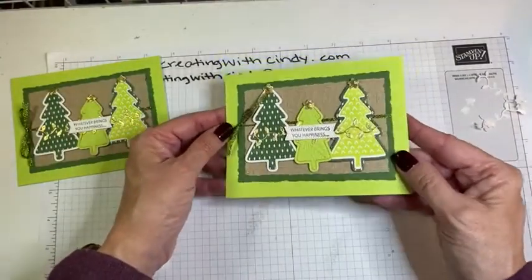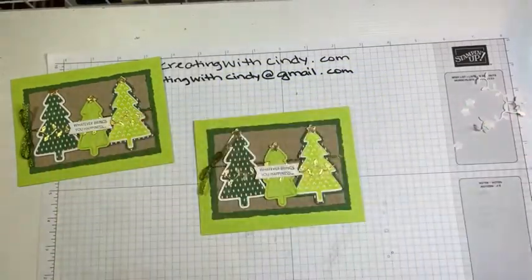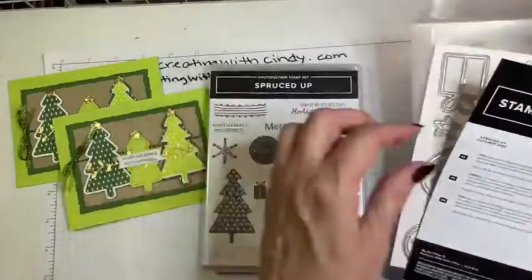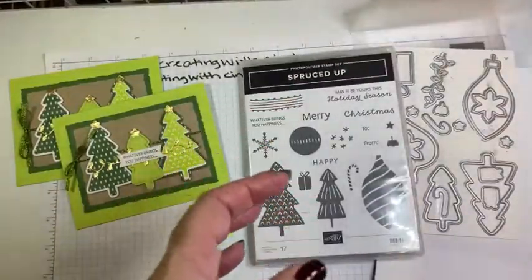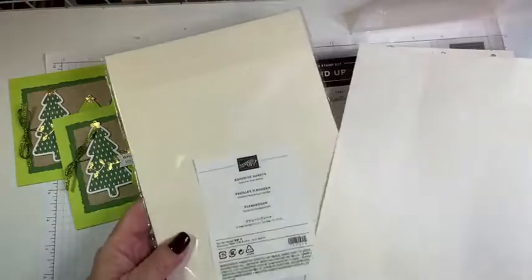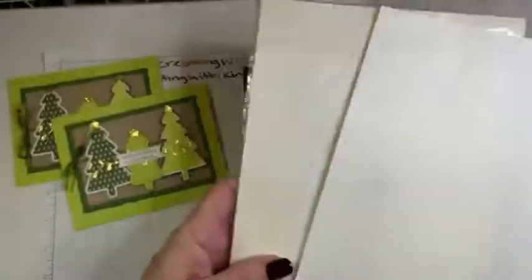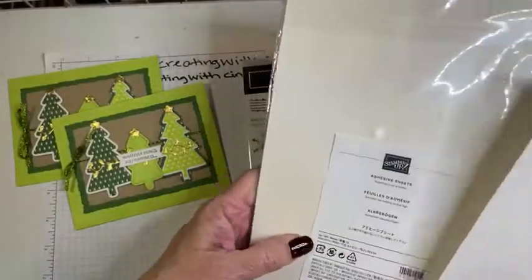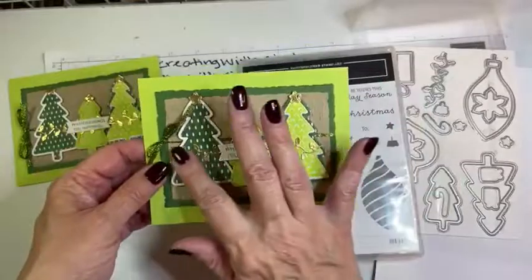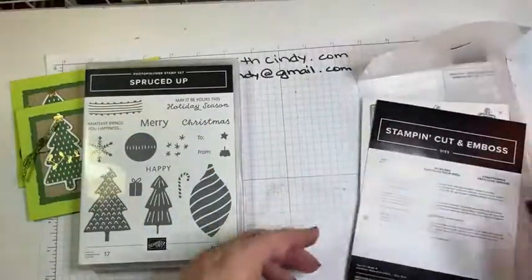There you go — that is our day number two of the 12 Days of Christmas! This is the Spruced Up Bundle that is retiring, along with those fun, unique dies. The product that would be good for all stampers are the adhesive sheets. I think there are 12 sheets of 6 by 12 inches, so you can get a lot of use out of them — they'll last you a long time. It made adhering those tiny pieces so much easier than trying to put glue on each one. I hope you enjoyed that — look for my next one tomorrow, thank you!